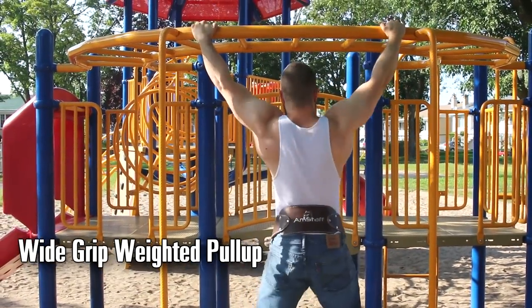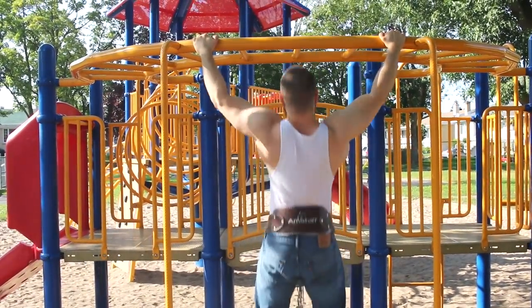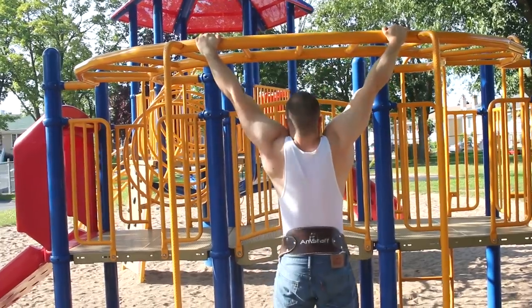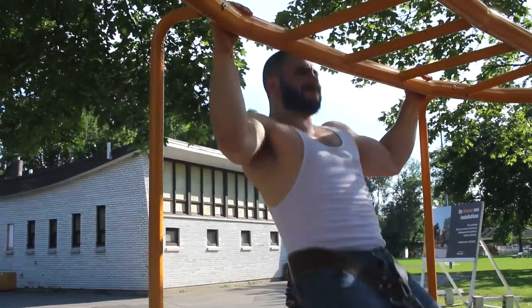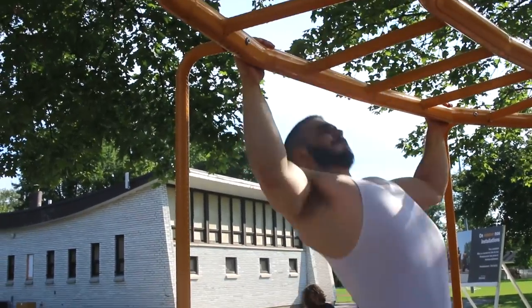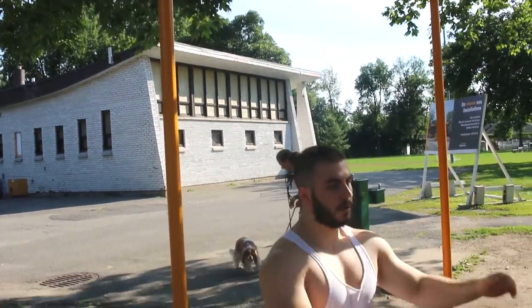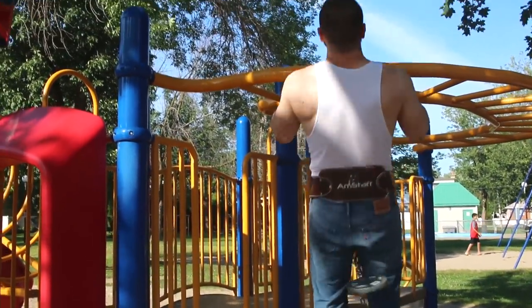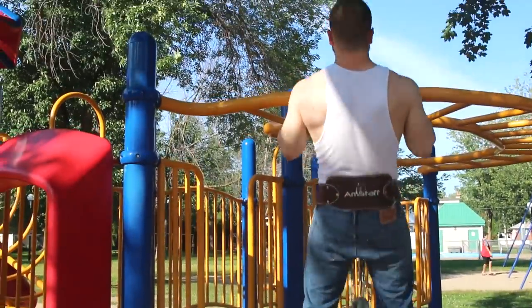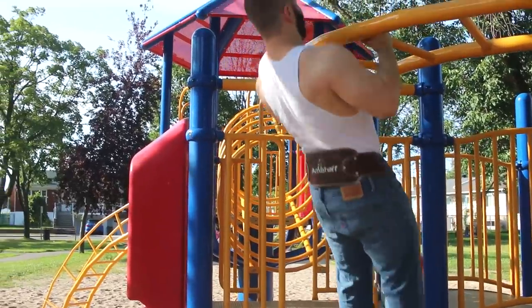In particular, you want to incorporate all the different grip variations like I'm showing you right now, because this will help overcome biological accommodation and build strength in various joint angles. So you don't want to just be doing one style — instead, rotate. Use the wide grip, the regular grip, the underhand grip, and the neutral grip. They all have their pros and cons. Some are easier than others, and you will benefit greatly from using all of them.